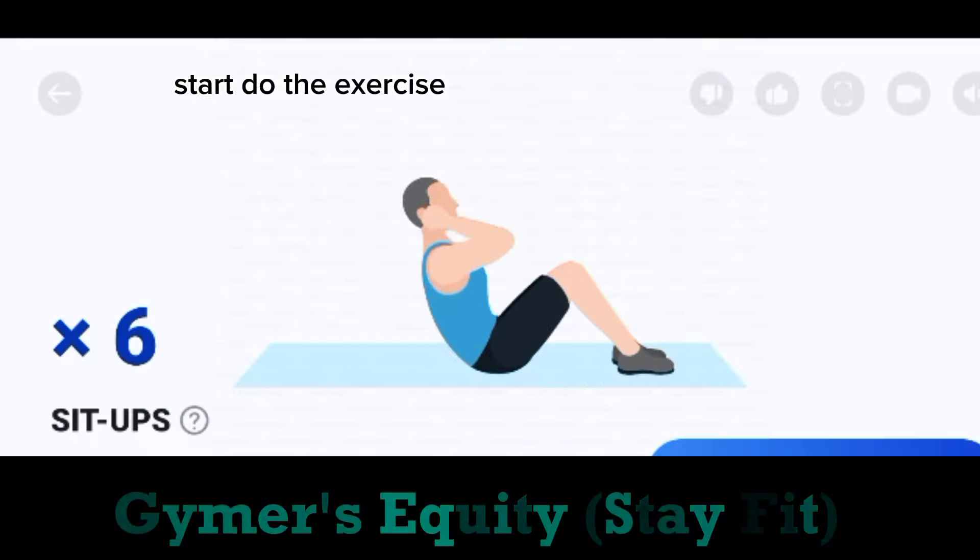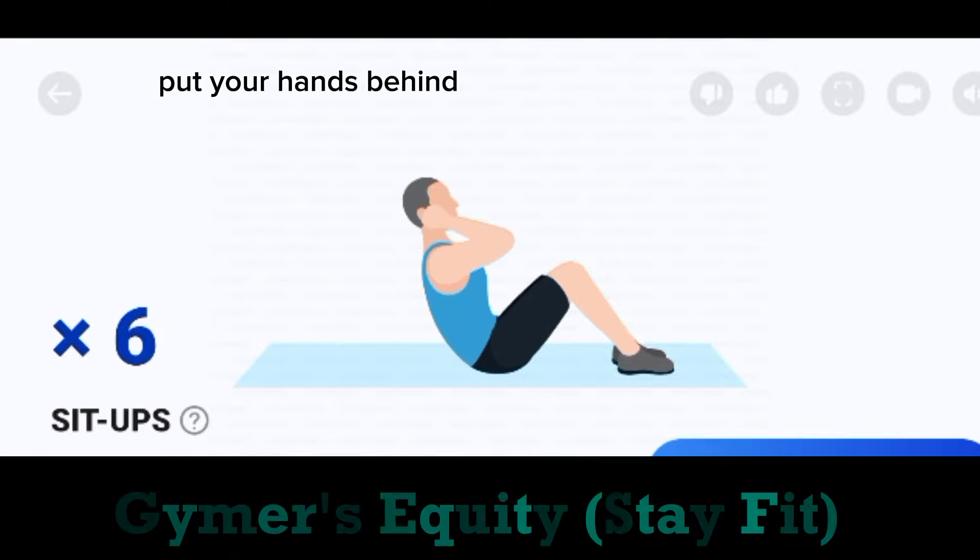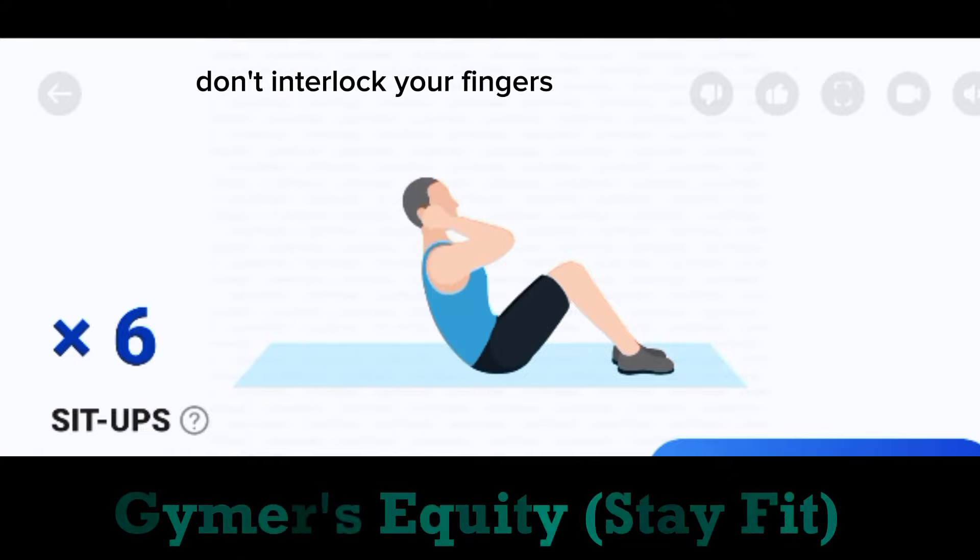Start. Do the exercise. 6. Sit ups. Put your hands behind your ears, don't interlock your fingers.